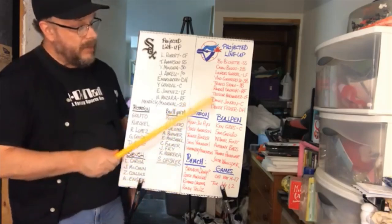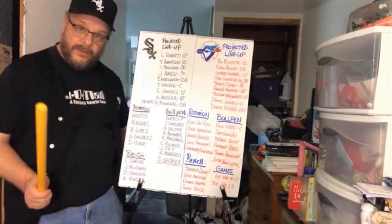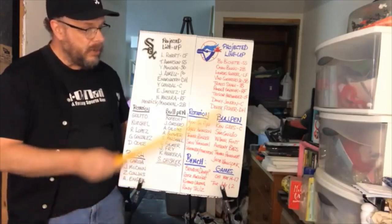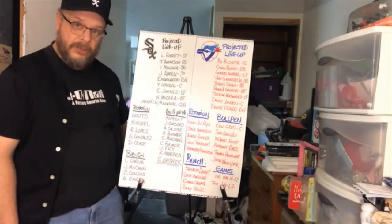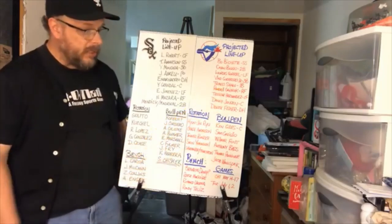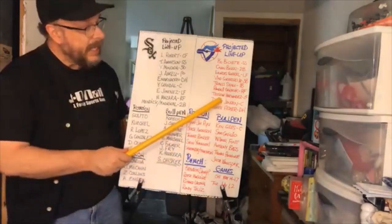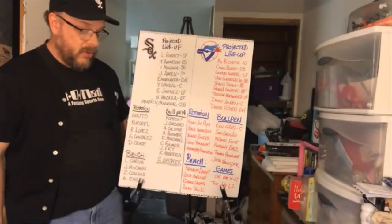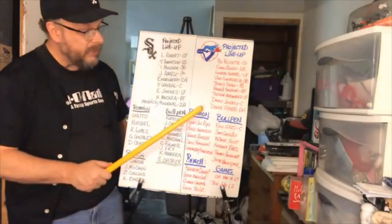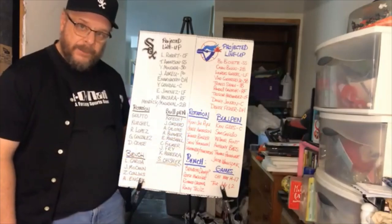Then you've got Travis Shaw, coming over from Milwaukee. He had a terrible season — hit around .157 last year — so they're hoping for a big bounce back. Then there's Randal Grichuk in right field, Teoscar Hernandez in center, Danny Jansen at catcher who also didn't hit well — .207 batting average — and Derek Fisher possibly at DH.